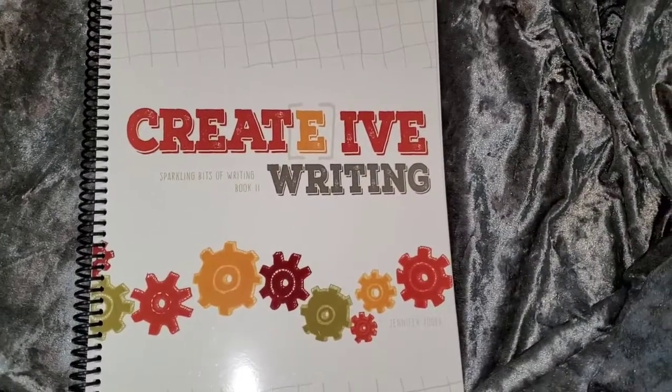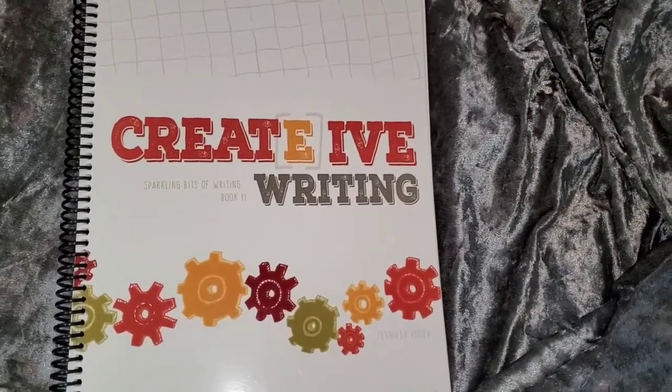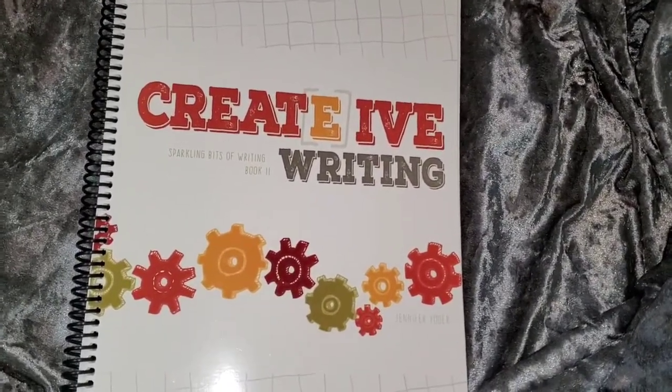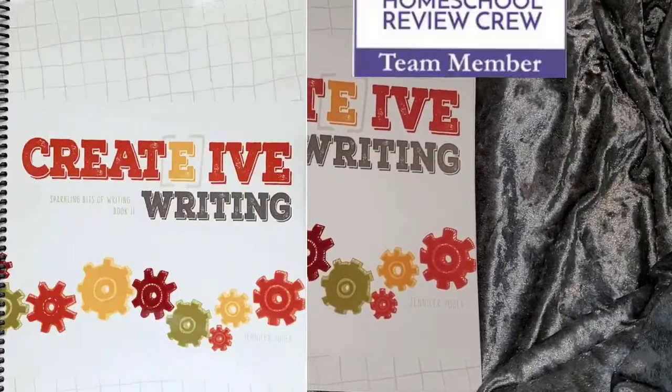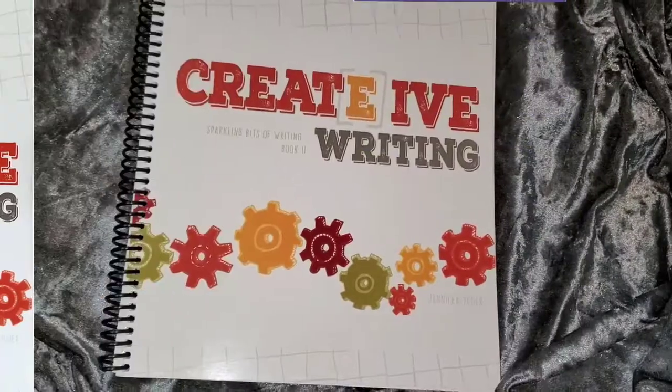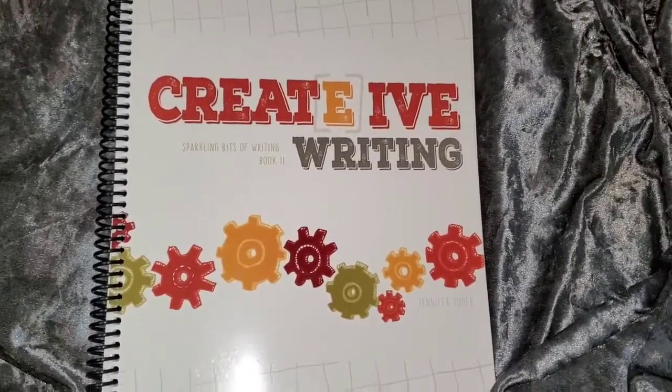Hello everybody, Tanisha here coming to you with another video. In this video I am doing an unboxing and just flipping through the awesome Creative Word Studio Sparkling Bits of Writing Two workbook.